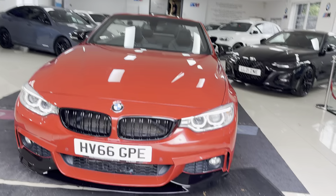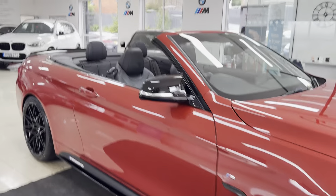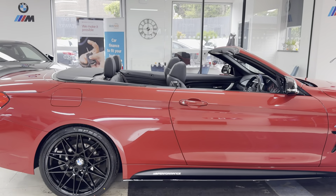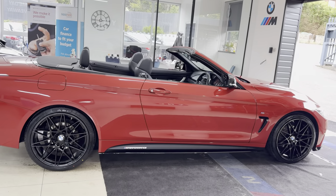Hello and welcome everyone to the walk-around video here at Your Next Car. This is the 420d M Sport Convertible finished in Melbourne Red. It benefits from the in-house enhancement kit alongside some nice options and features. Don't forget, if you want to know more, do use the links available.